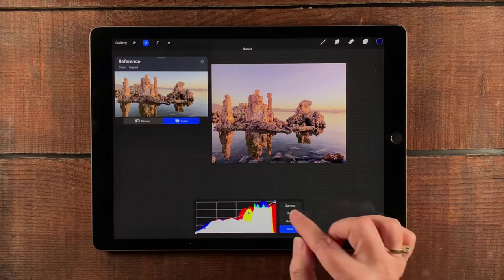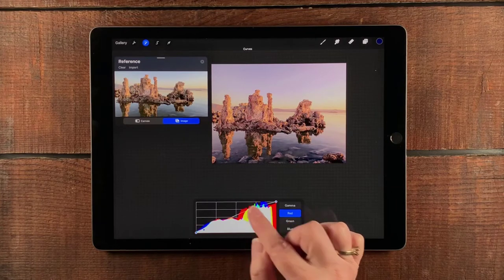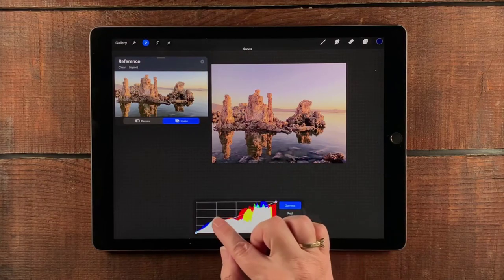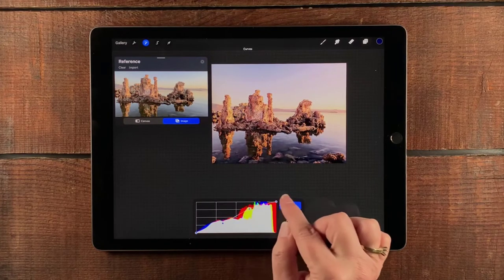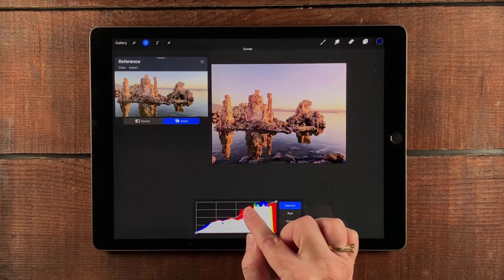Okay, that looks pretty good. One more time with Red, just to see what I can do there. Now I'm going to go back to Gamma because now I feel like it needs a little more contrast. I'll add a couple of dots here and start playing with it — the more of an S-shape you make of this curve, the higher the contrast.